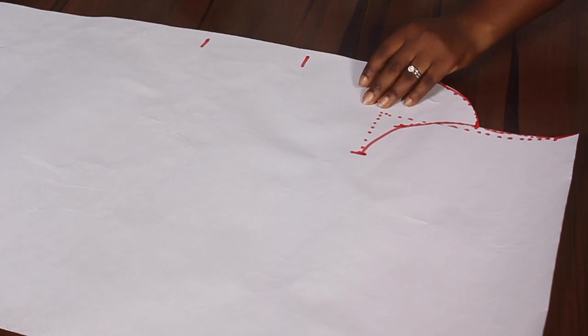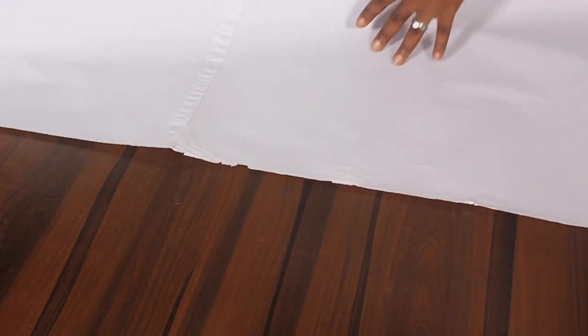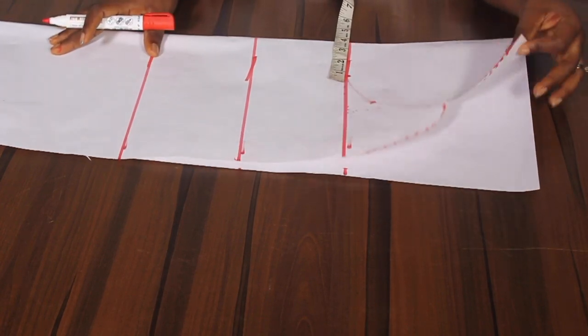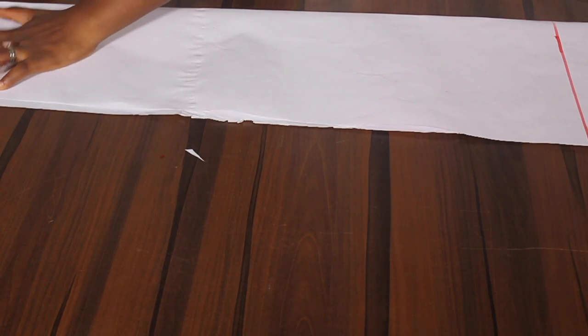To cut the side piece, you need to first fold the pattern into two — this is very important. At the base I still maintain my 7.5 inches.